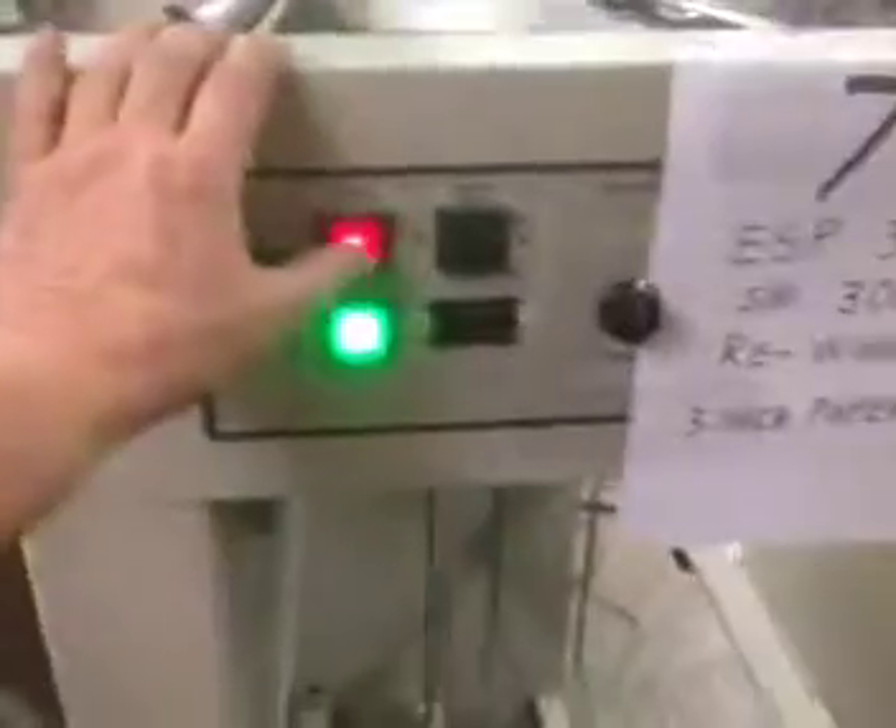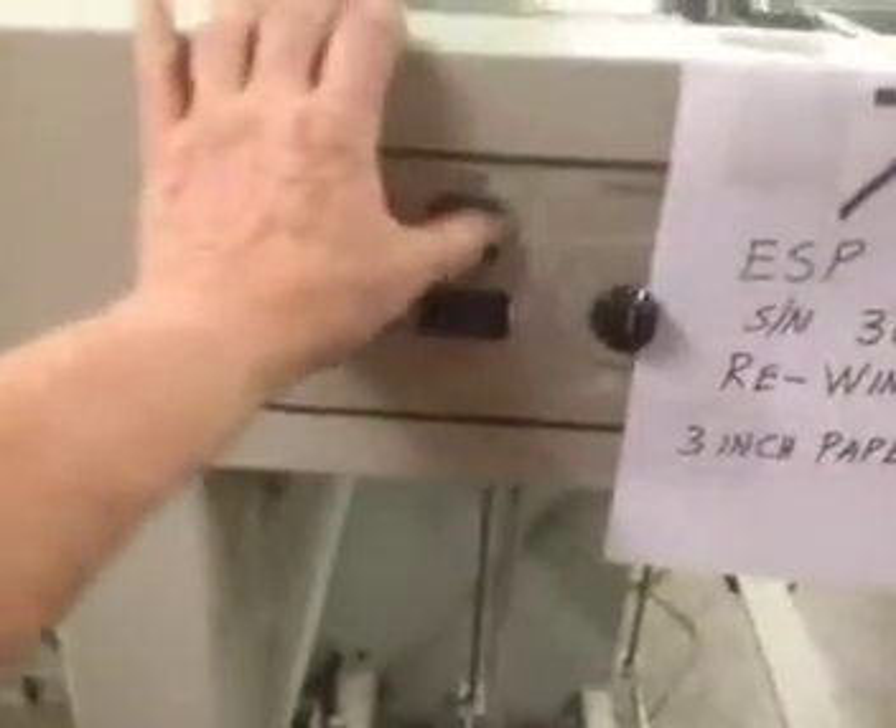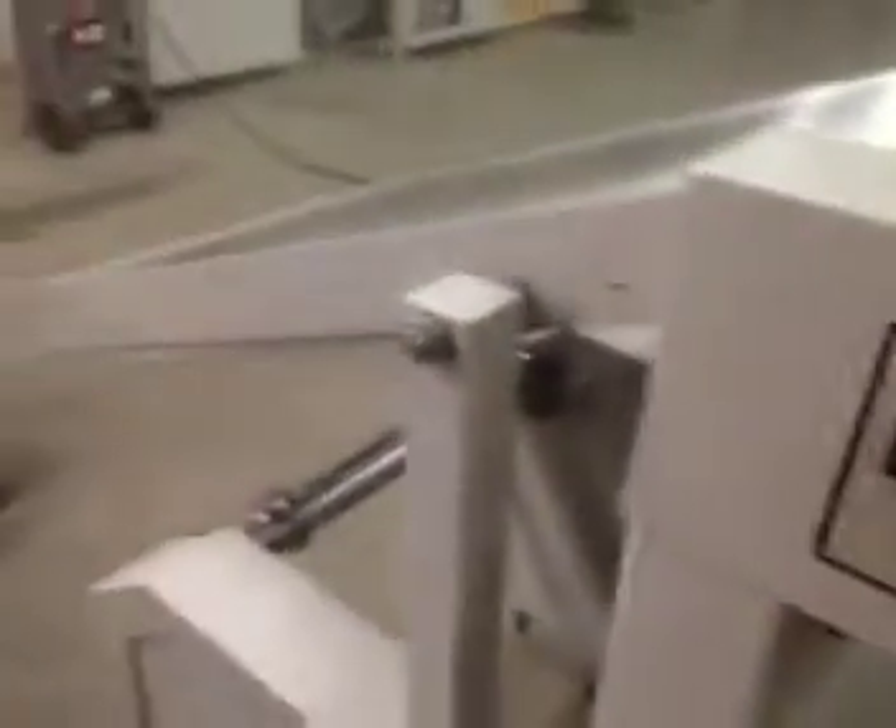Output motor. I have to turn this off and it will raise it. Hydraulic arm — works great up and down.